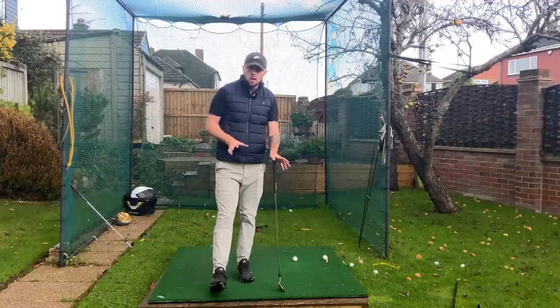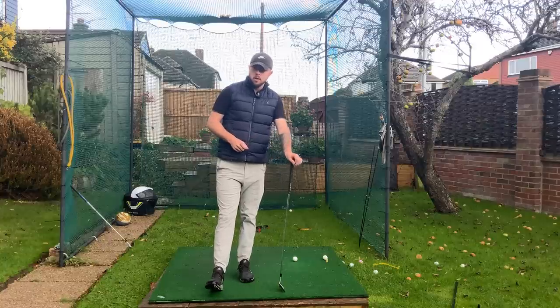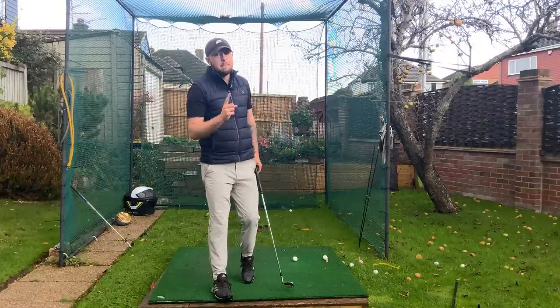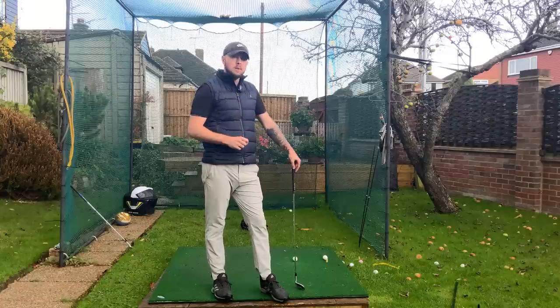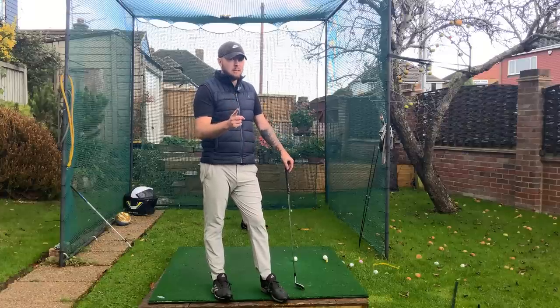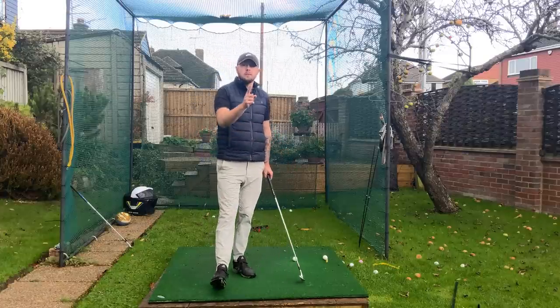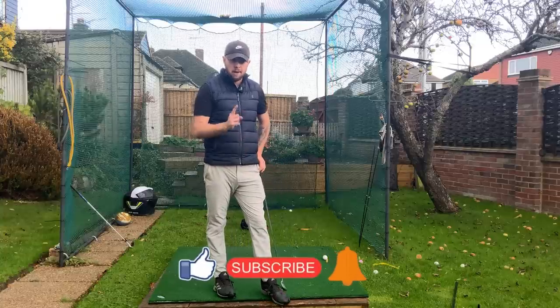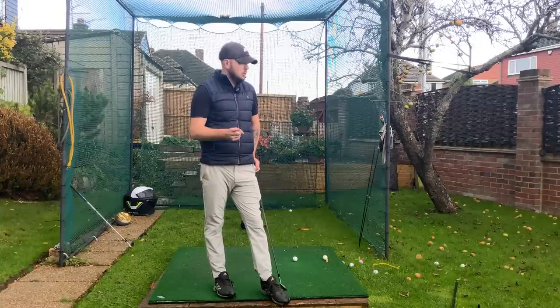Those are a good few drills you can do as a little routine. If you go and practice this, you will have a much better unrushed downswing. Patient arms is the key. If you enjoyed this video, click that like button. For more golf instruction, hit the subscribe button and the bell button to be notified every time I put out a video.